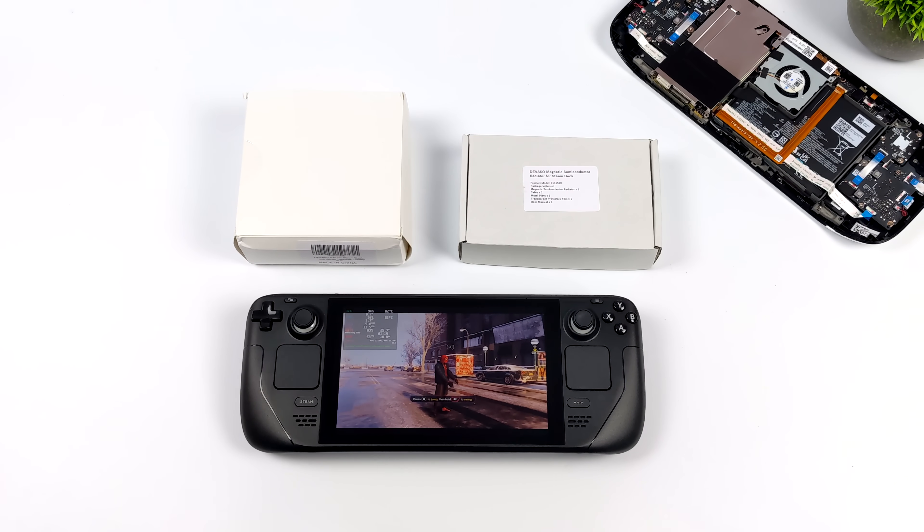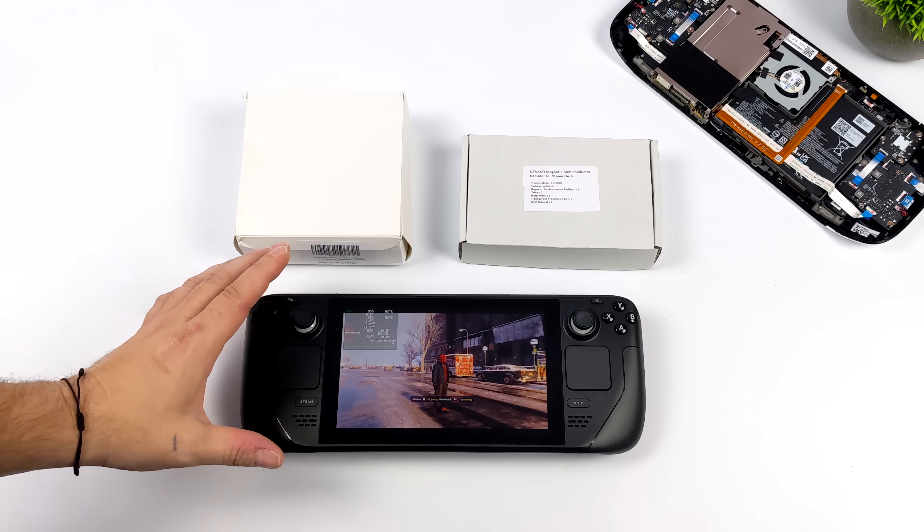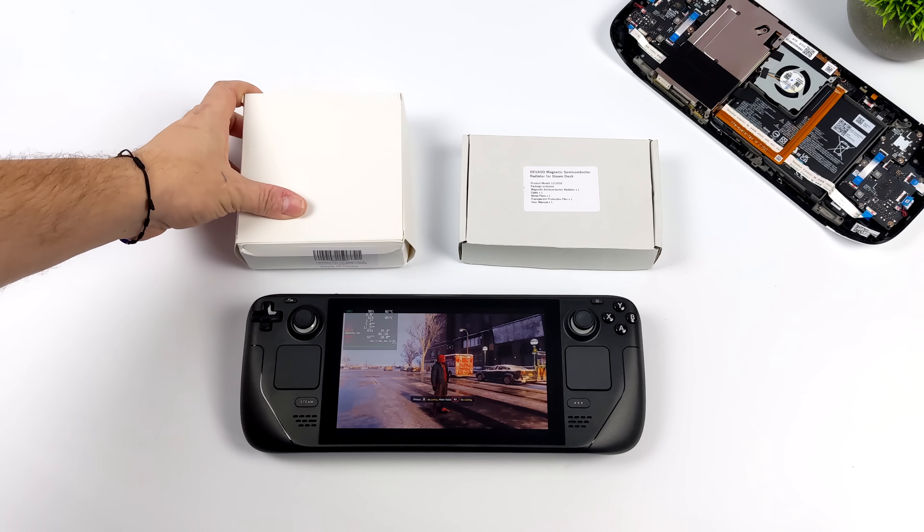What's going on everybody? It's ETA Prime back here again with another Steam Deck experiment. Today we're actually going to be taking a look at some thermoelectric coolers.